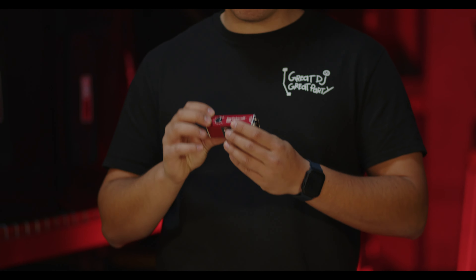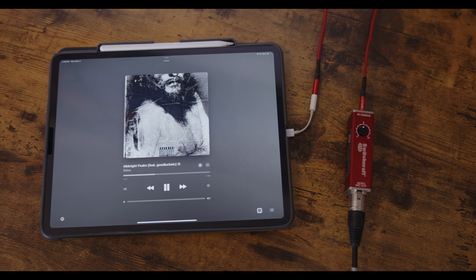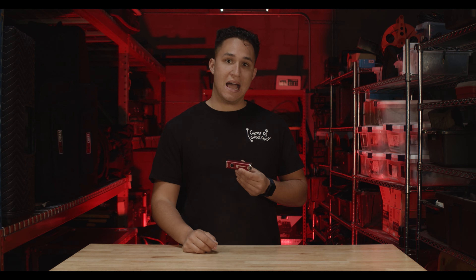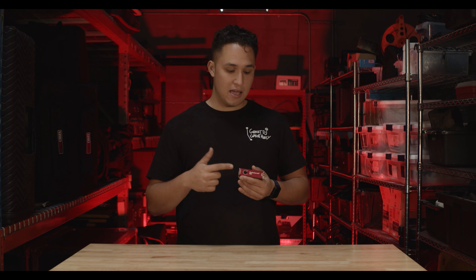We use this thing for corporate events. We use it when we just plug in our iPad to our mixer. Any time that we want a good grounded signal, we're going to use this. What we do is we throw this in one of our kits for the day. We've got our XLR — we can run it to the mixer, and then this thing can chill right next to the PC.